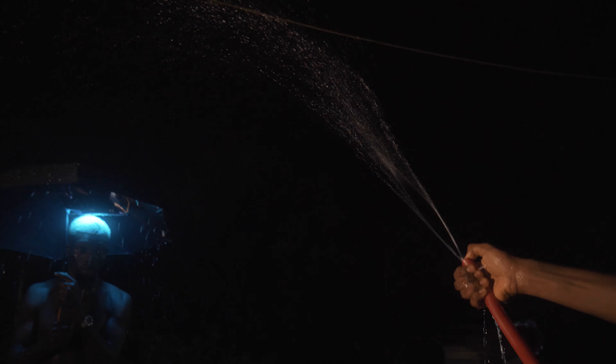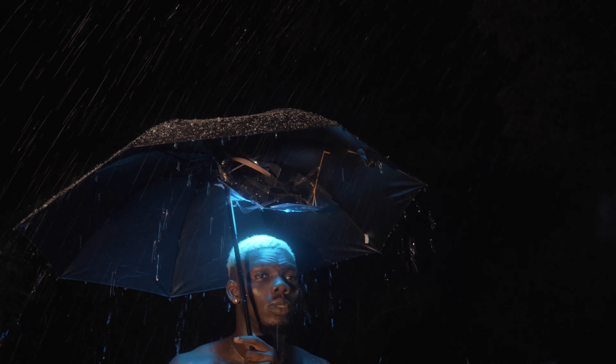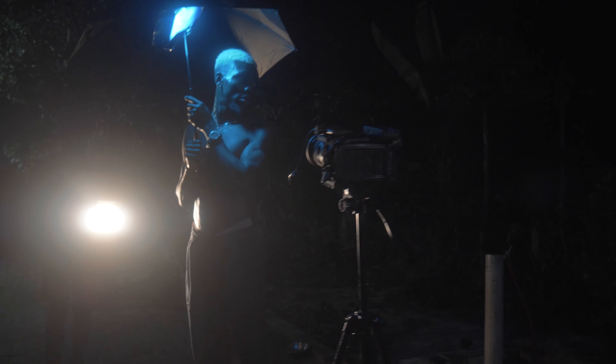I had to compress some pressure to be able to sprinkle the water. The catch here was that I needed to get the water to be seen, and so my subject — even though he was in the dark — I needed him to be illuminated.